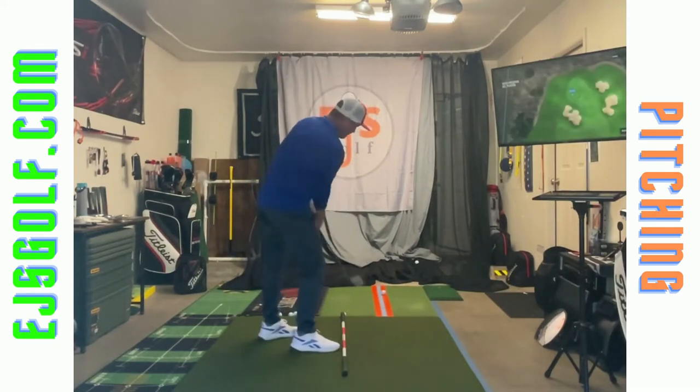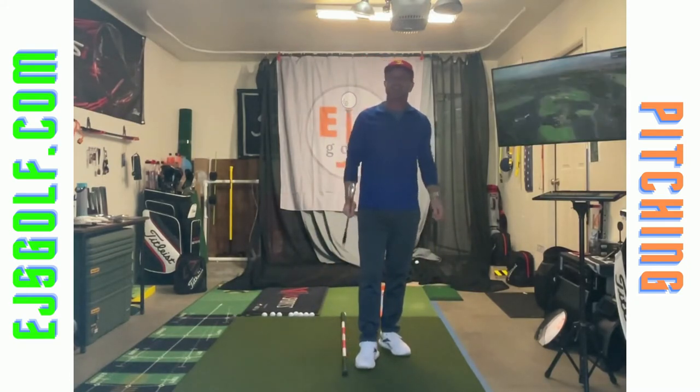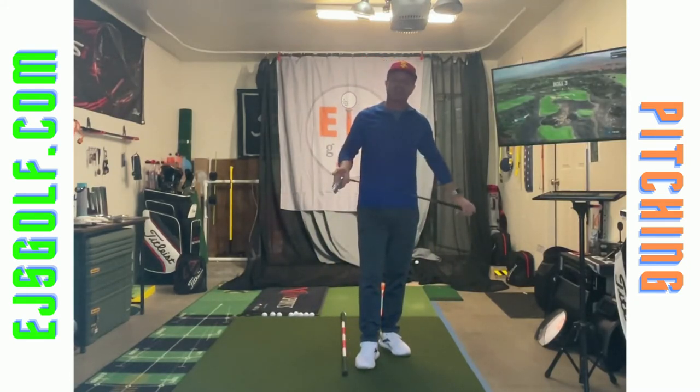The hands didn't get back here — they stayed out over there. So you're almost cutting it so you don't whip the club inside. That's the biggest mistake I see with amateurs. Eric Soler, EJS Golf — thank you.